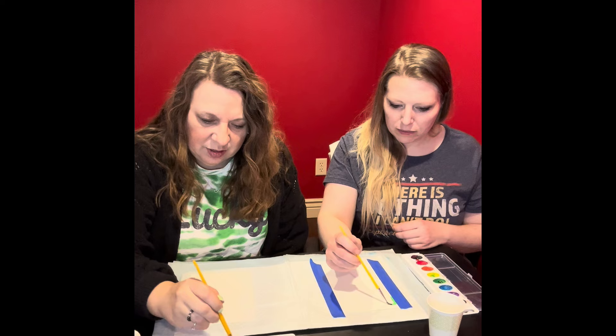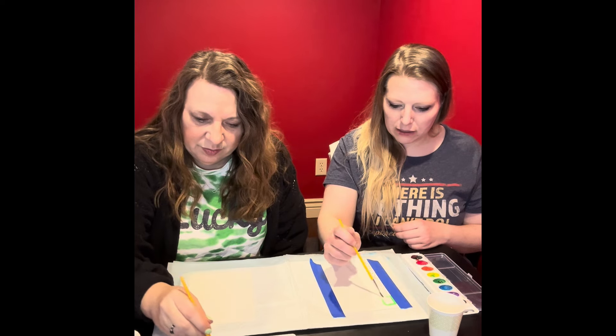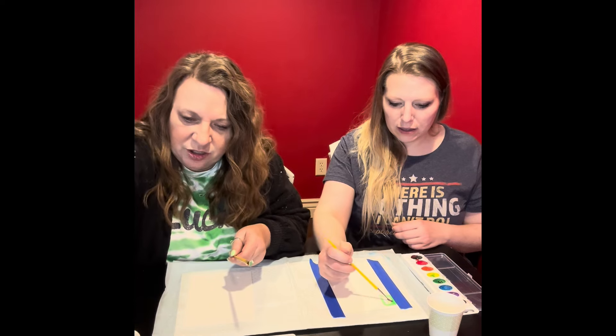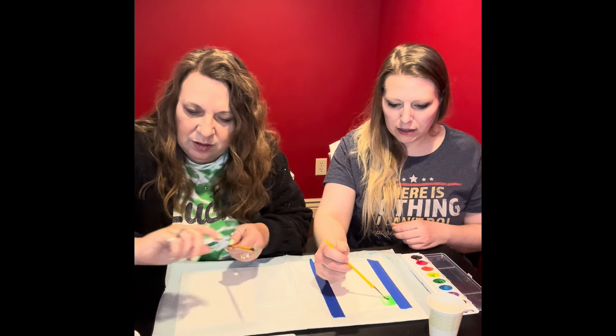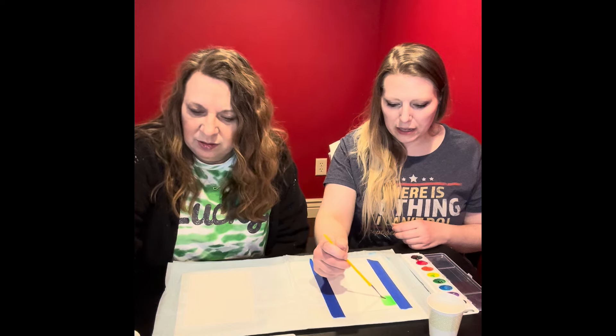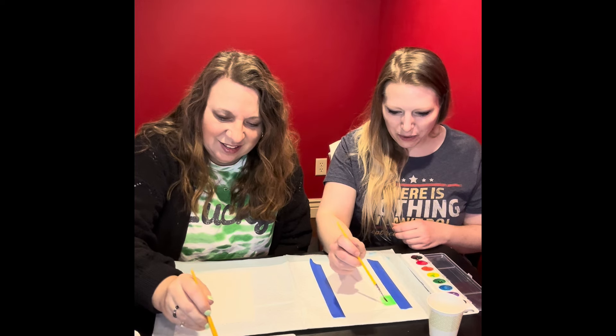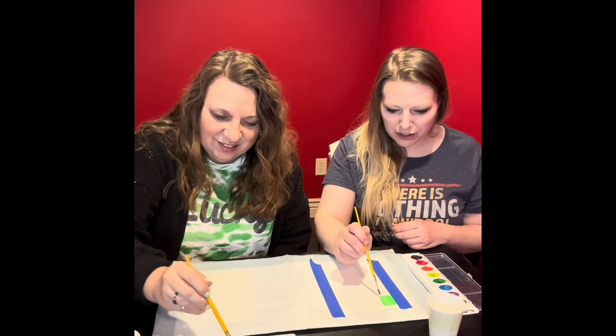And they're supposed to be different shades of green — we'll see what happens. Our inspirational video is going to sleep. I don't know that we need it to keep going. I feel good about what I'm going to make up. We've already decided we're doing what we want, so here you go.